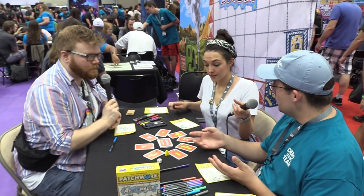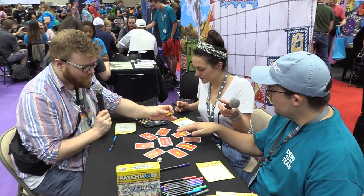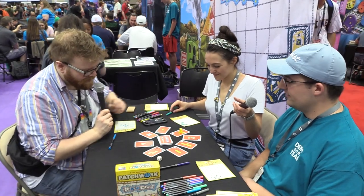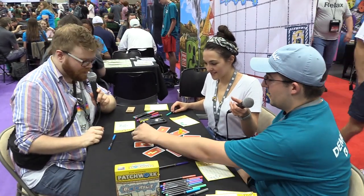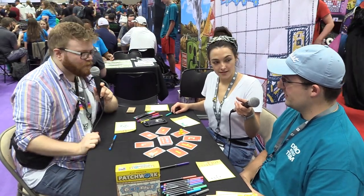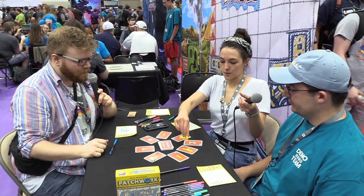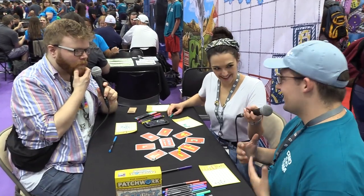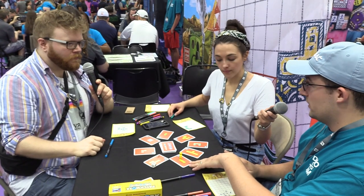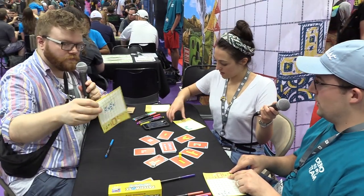Then we get to place the Meeple Cowboy randomly on the board. Anywhere on one of these cards here. Oh, this one's got flowers on — I like that. Unfortunately we're not going to draw that one because you're going to have to roll. So roll — it's a three. We'll have to move the Meeple Cowboy about three spaces.